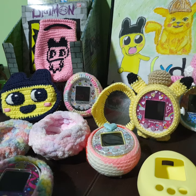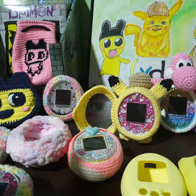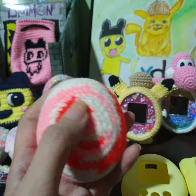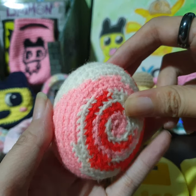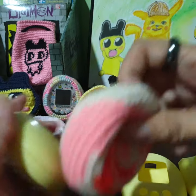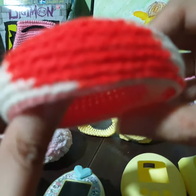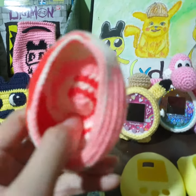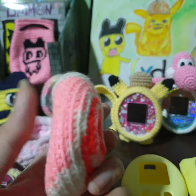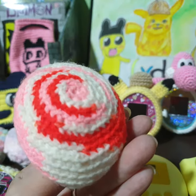The very first Tamagotchi I had a case for is my P. I remember buying it from a Thai seller also. The Tamagotchi P actually comes with this simple case — it's very simple yet very precise and nicely made. There's no loose end; it fulfills the very basic function. She actually asked me to pick a color; I said pink or red, and I think she did a combination of it.